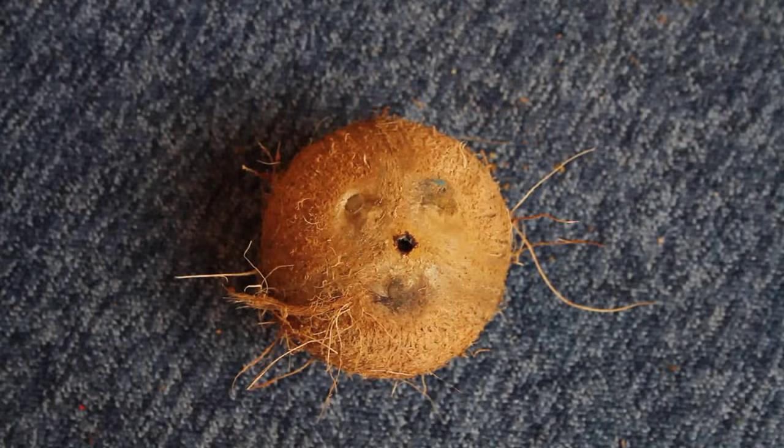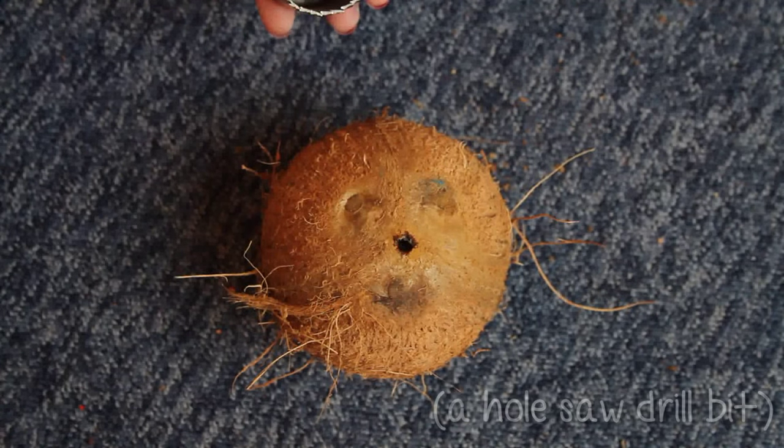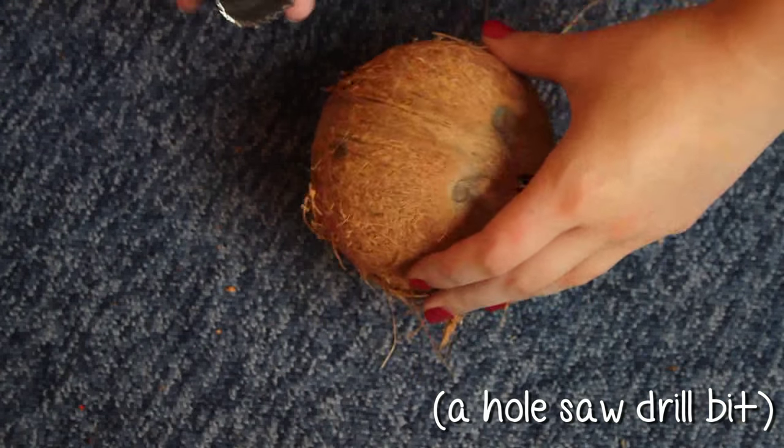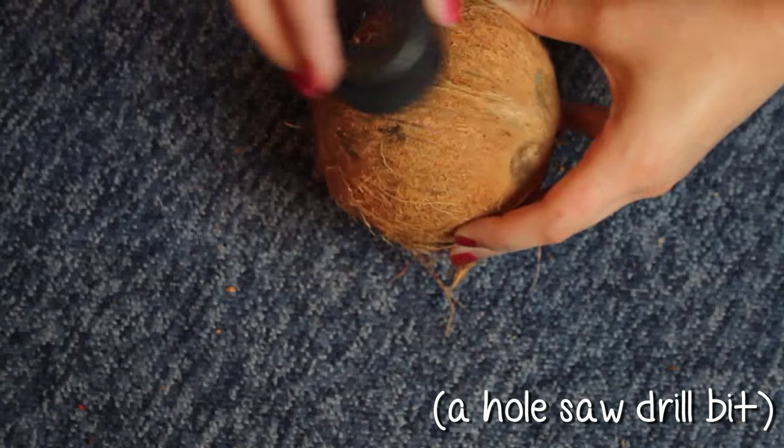Once you've done that, you want to drill a hole in the side, and you want to make sure it's big enough so your pet can fit through it. This one I'm using is four centimeters in diameter, so you've got to choose your space where you want to put it — probably around here.